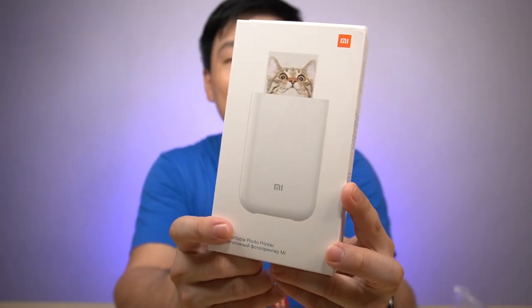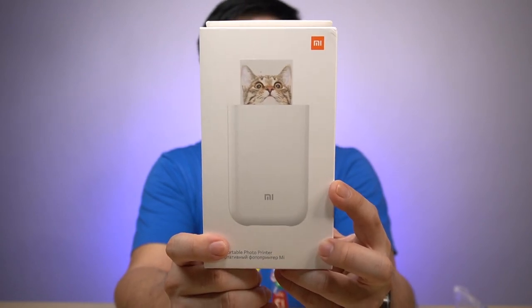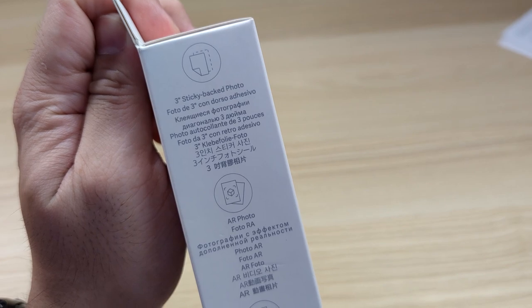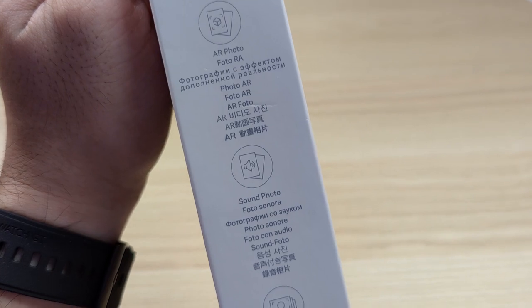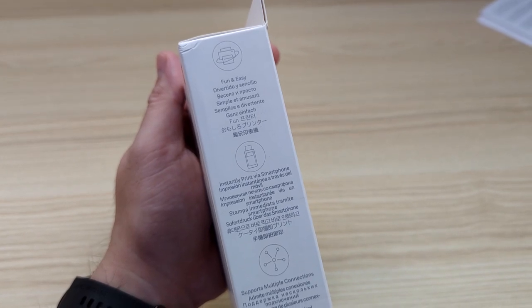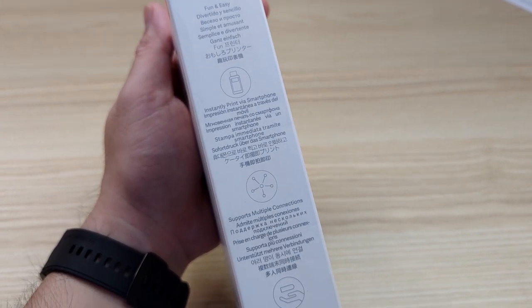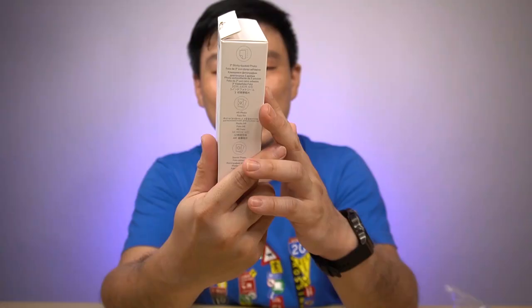This is one of the new products from Xiaomi where you can bring this printer anywhere you go and it's so easy to print pictures instantly on the fly. It has a 3-inch sticky back photo, it can print AR photo, sound photo, and funny photo modes. It's fun and easy — instant print via smartphone, supports multiple connections, and one-hand easy use.